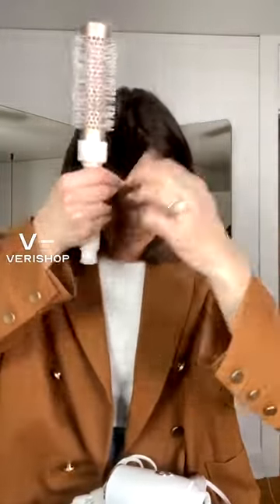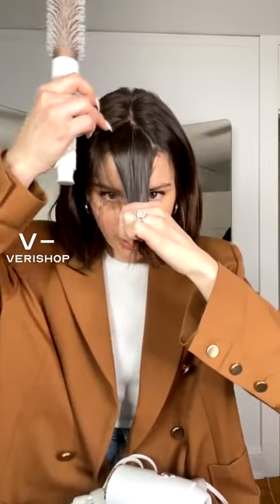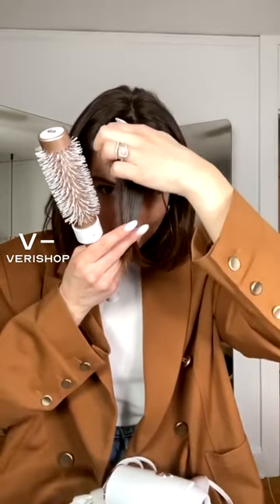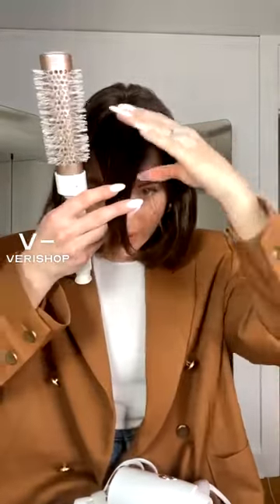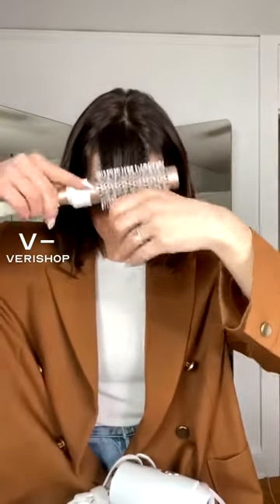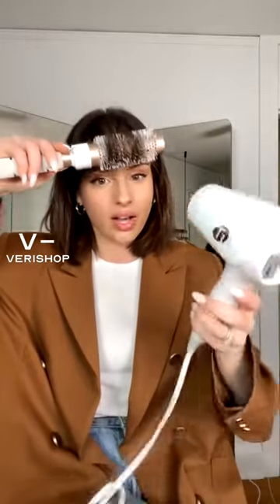So what I do is I take — there's like this triangle here, where your middle part is, and then you kind of grab some of the side pieces. Imagine my hair is damp, and then you kind of curl it up like this. As I'm doing this I'll blow dry it, pull the brush through.